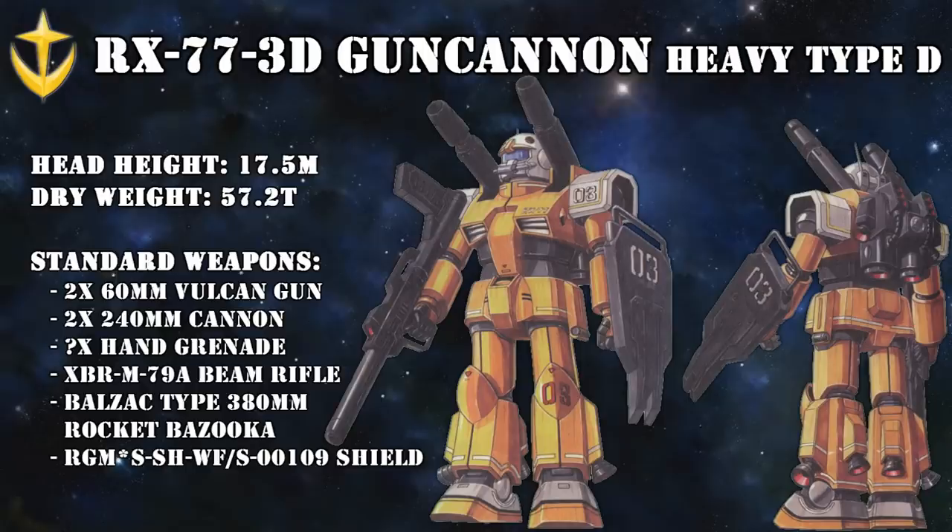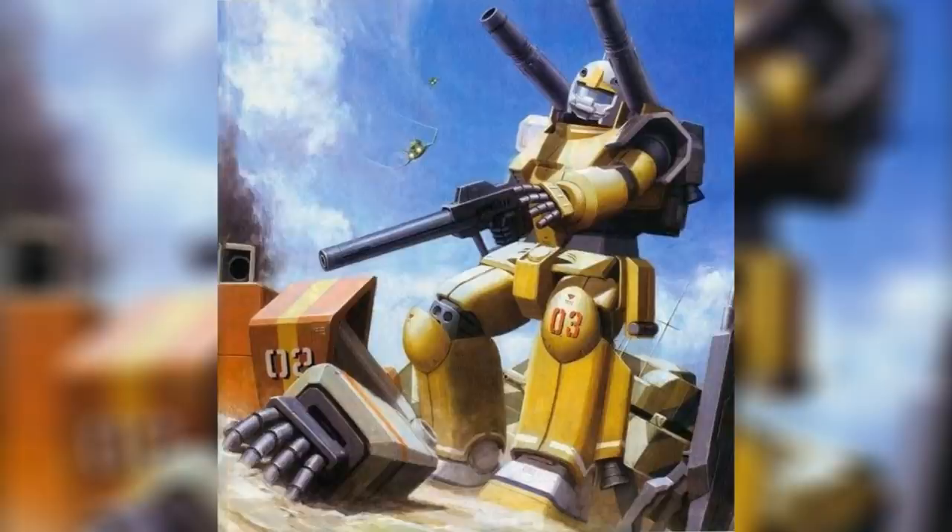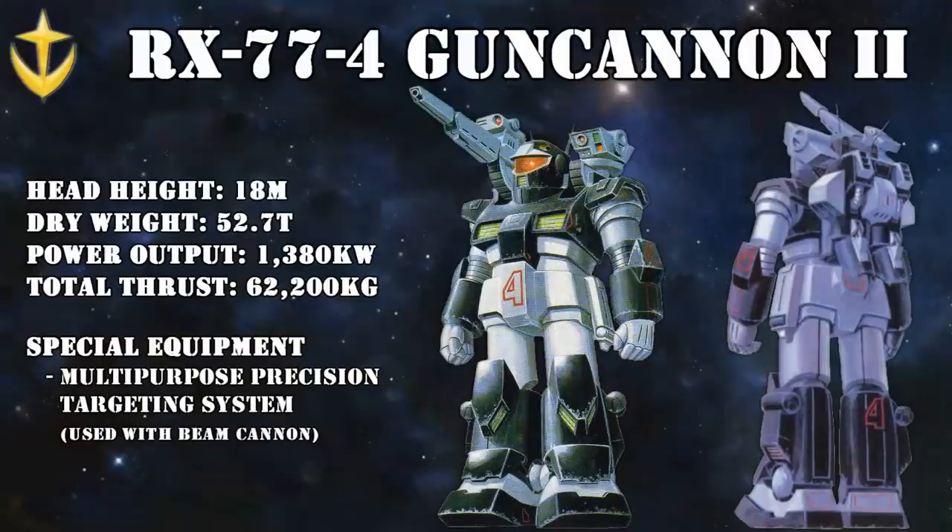First, we must look at the Gun Cannon Heavy Type D — a successful attempt to give the Heavy Custom more mobility. The solution seemed quite simple: add some more thrusters here and there, tweak the armor a little bit, and the result was a Gun Cannon capable of operating not just as a mid-range support unit, but also as a general support machine with a much wider operating radius. The test runs confirmed this, and the Heavy Type D was quickly approved by the Federation brass. However, it would have been mass produced if it hadn't been for two things: it was expensive, and only shortly after its rollout another Gun Cannon would be completed.